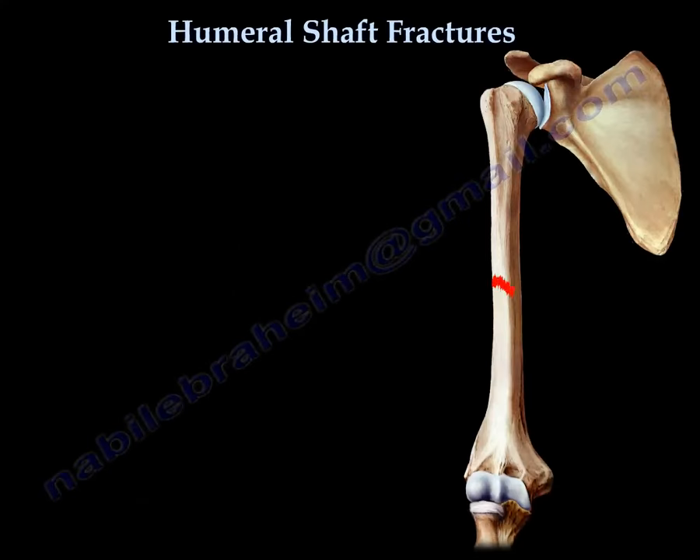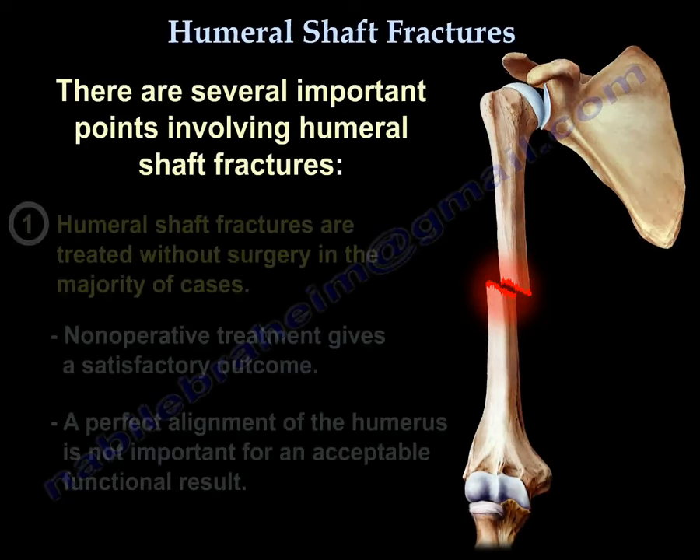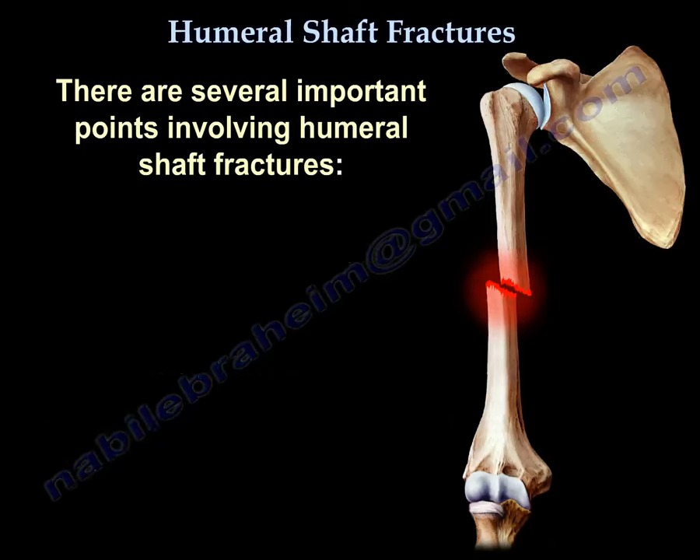Humeral shaft fractures have several important points. Number one, it can be treated without surgery in the majority of cases. Nonoperative treatment gives a satisfactory outcome. A perfect alignment is not important for an acceptable functional result.